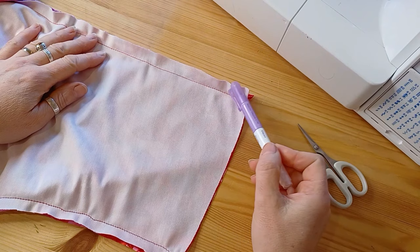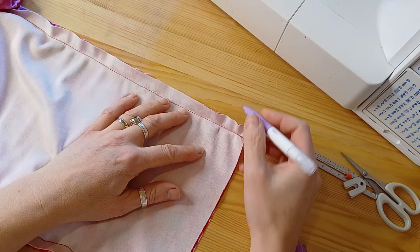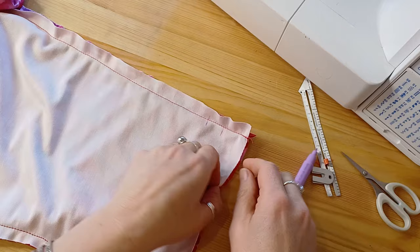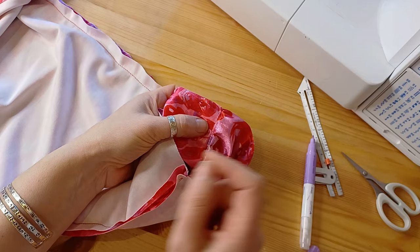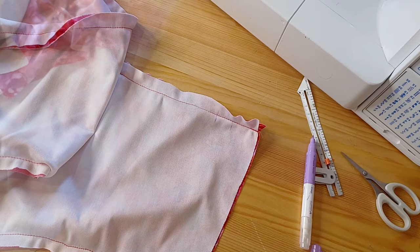We're going to thread a tie through the sleeve hem, so we need some way for the tie to come out on the outside. There are a couple of options: you can measure up the three-centimetre hem, back-tack over the lower seam so it doesn't come undone, then unpick two centimetres and back-tack the other end to create an opening. Alternatively, use your buttonhole foot to make a buttonhole over that seam edge, then split it with a seam ripper. I'm going to unpick mine and back-tack the ends.